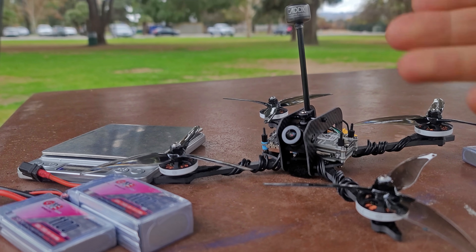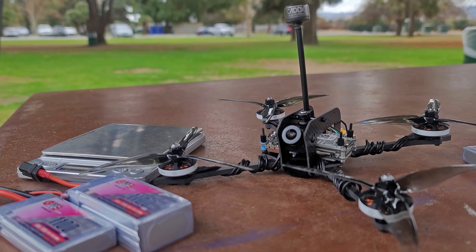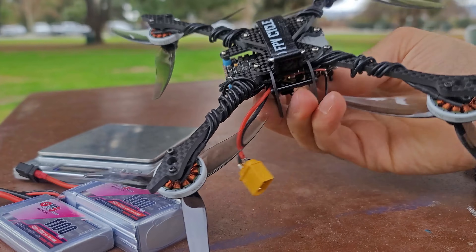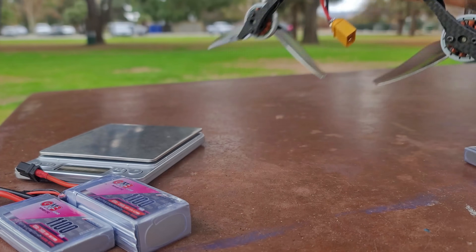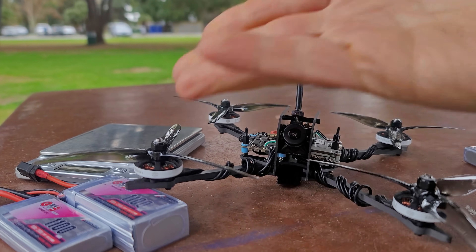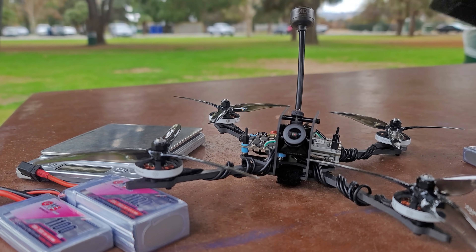This is a 5-inch quad. It's got 2203, 3,000 kV motors on it, Vista, the Nebula Pro on there, about 15 grams of motor wires wrapped around the frame, which is about 35 grams, an antenna that's entirely too large for it, and it doesn't even have T-mount prop adapters. It's got the full nut and bolt.